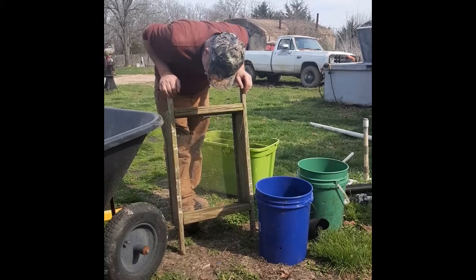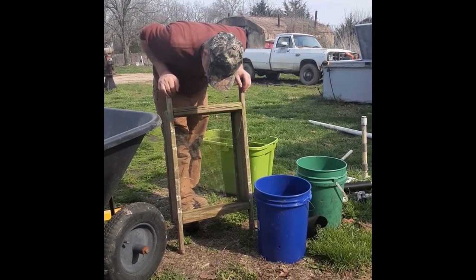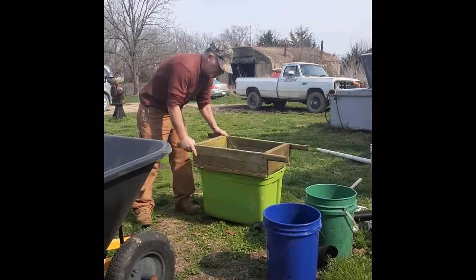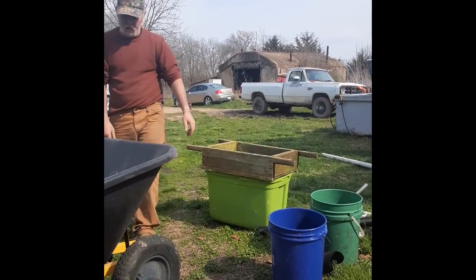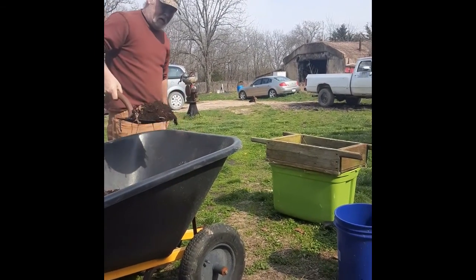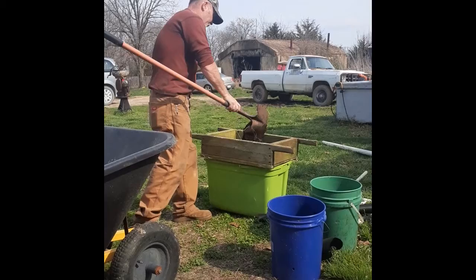This is my shaker box. I've had it five or six years. It's worse for wear but it still works for what I need it for. I've got a quarter inch hardware mesh with one buys. This is our composite — I'm just straining all the big stuff out.